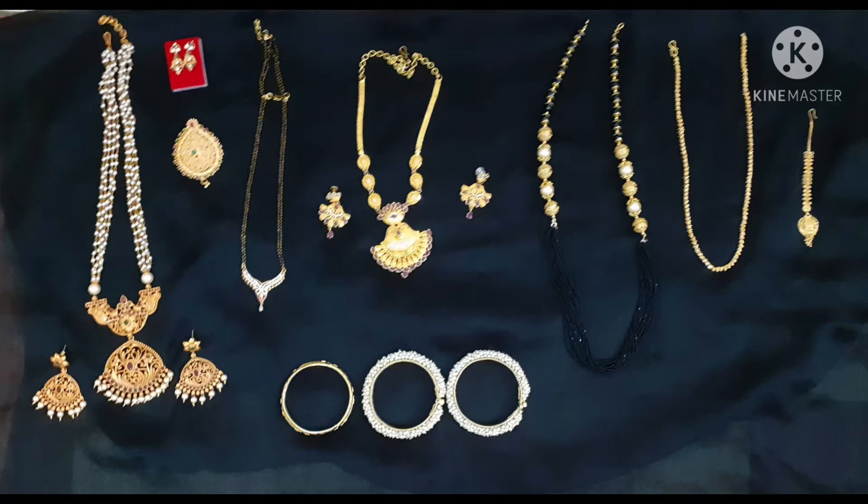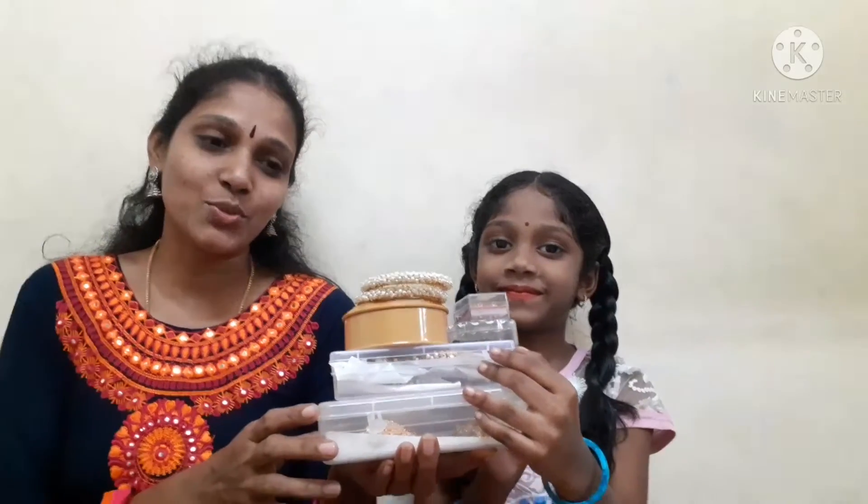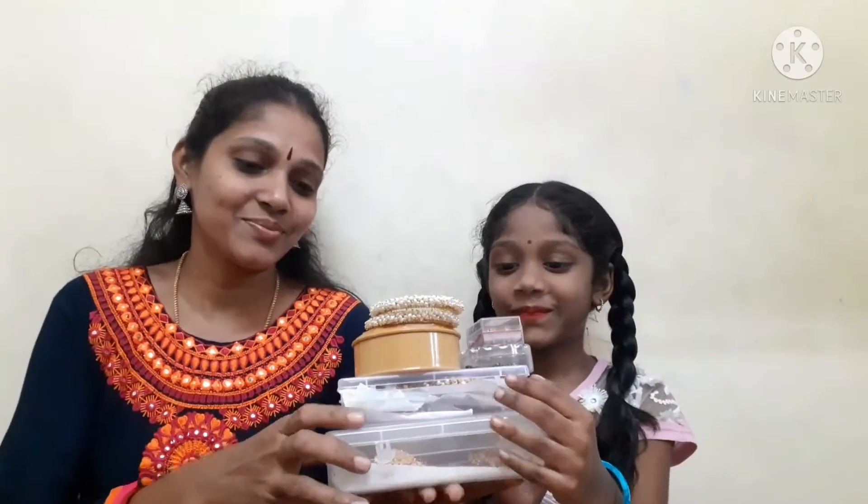Hi friends! I am going to show you a 1g gold jewelry collection.